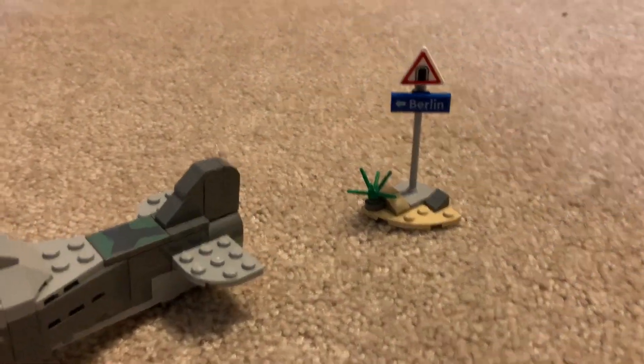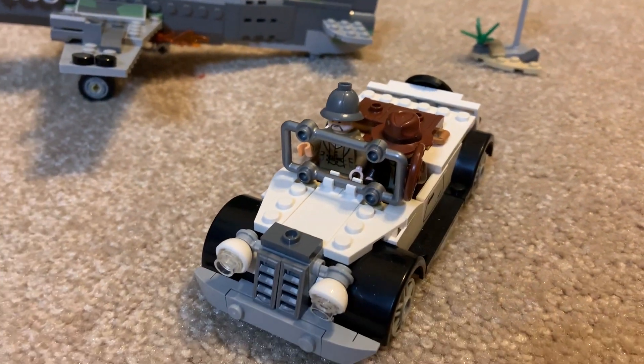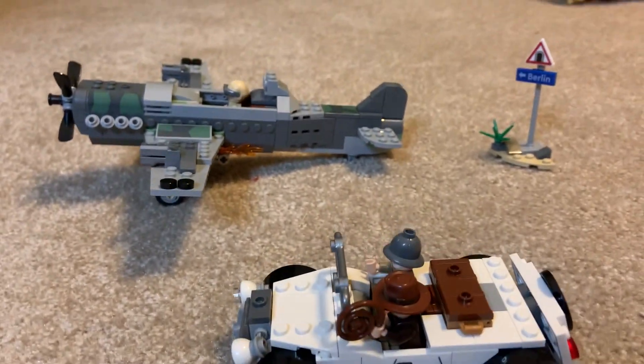Moving parts include the propeller and wings of the plane, and the vintage convertible car with a chest that opens to reveal a tiny pistol and umbrella. Although this is a small set, there's lots of bang for your buck and a great start or addition to your collection.